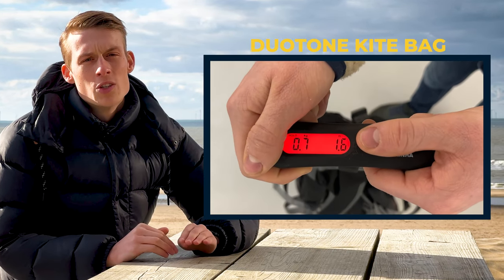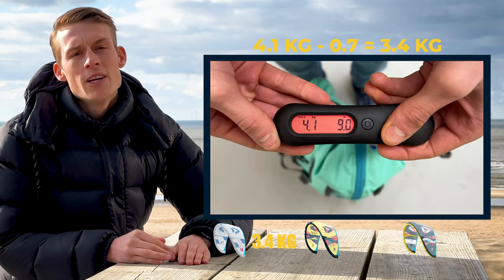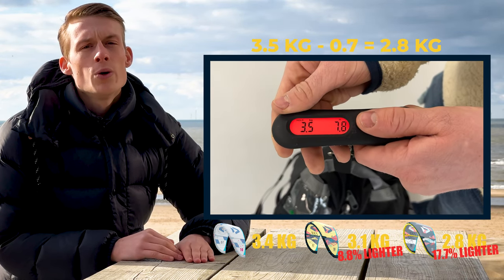We measured the weight of all the kites. All the bags are the same weight at 0.7 kilos. The EVO is 3.5 kilos, the EVO SLS is 3.1 kilos, and the EVO D-Lab is 2.8 kilos.